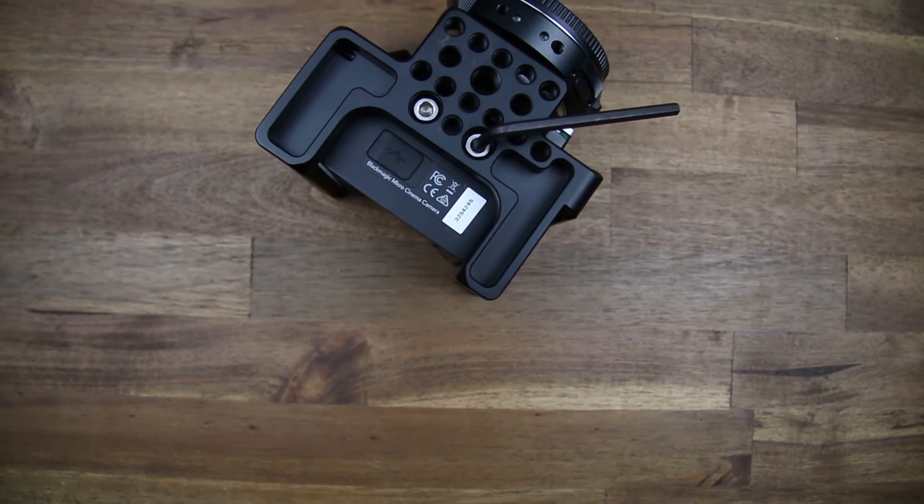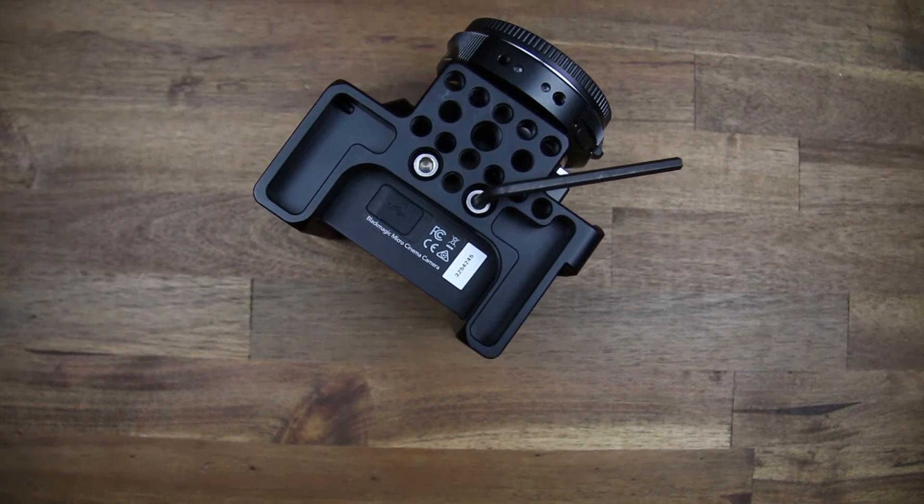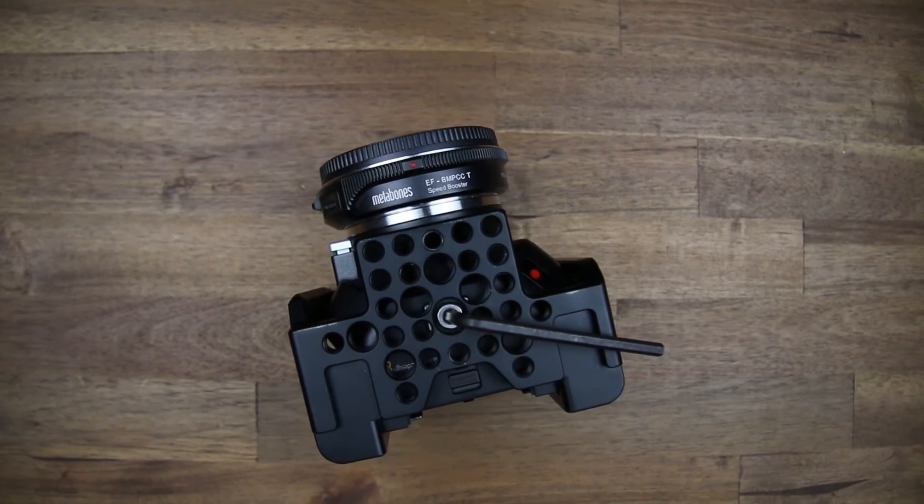The camera is mounted with 2 quarter-inch screws on the bottom and one screw on the top, so it is secured pretty well.